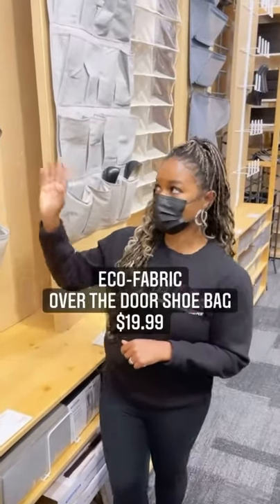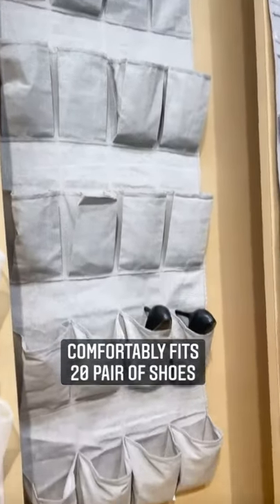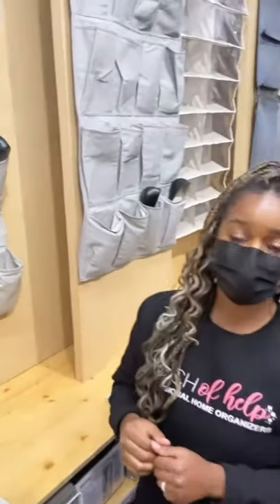The second product is this over-the-door shoe holder. You can fit up to 20 pairs of shoes, and it helps to maximize the space on the back of the door, which is often underutilized. If you have two doors, like a double door to your closet, you can fit 40.